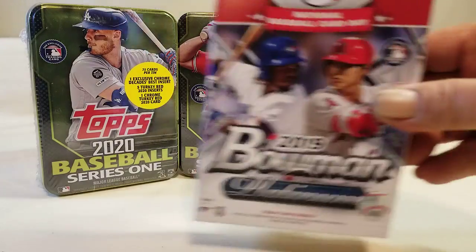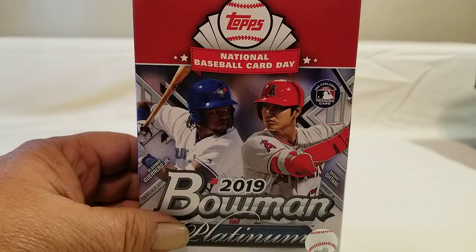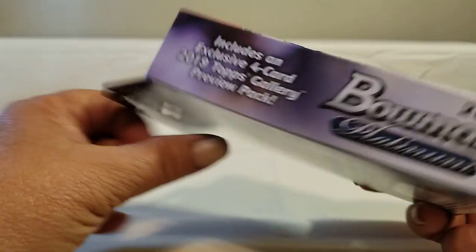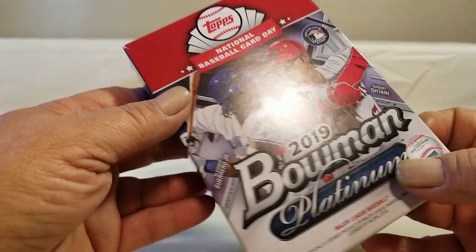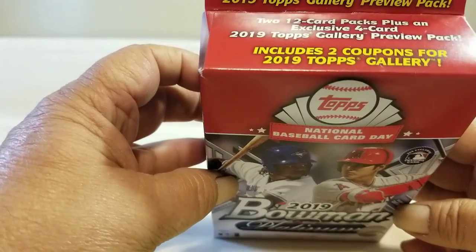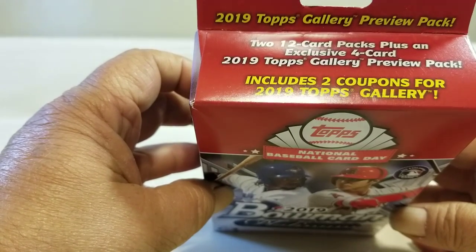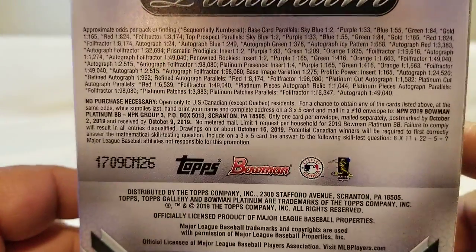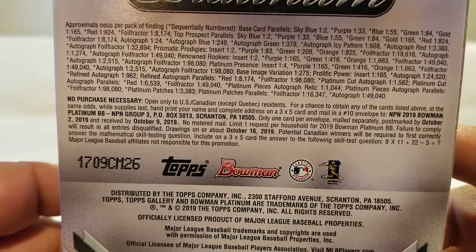We'll go ahead and start off with the Bowman, put the tins to the side for a minute. It's been a while since I've ripped into some Bowman, especially Bowman Platinum. Basically you got an exclusive four-card 2019 Topps Gallery preview pack, two 12-card packs plus the exclusive four-card pack, and it includes coupons for 2019 Topps Gallery. Let's go ahead and rip into it and see what we can find.